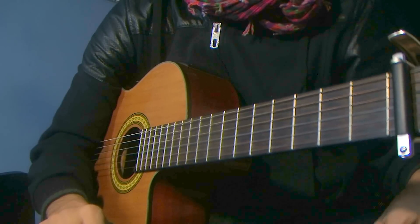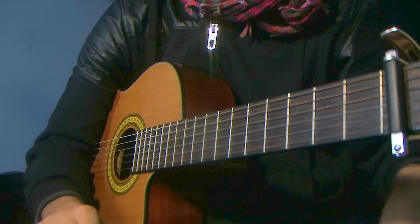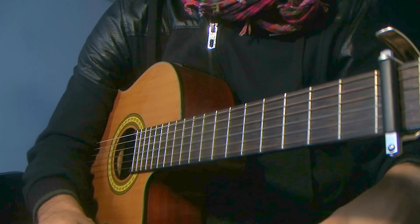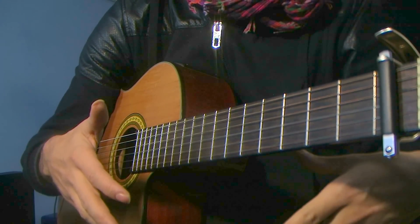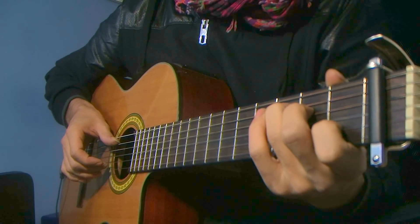Hey guys, how you doing? Give or Lose it here. And today's lesson is going to be for a beautiful technique called Travis Picking. There are many ways of playing it, but it's a way to produce melody and rhythm together. It's commonly used in songs like Dust in the Wind.